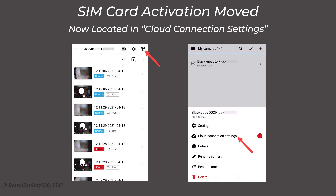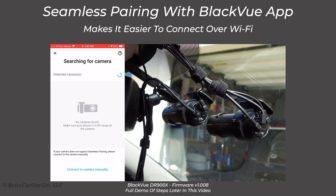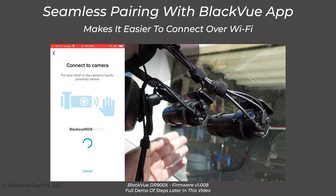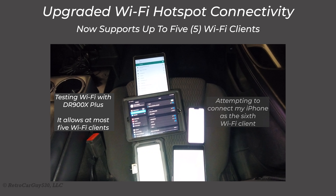If you're using the optional BlackVue cloud service, SIM card activation with the CM100LTE device, or Wi-Fi settings, these have been moved to a new menu option on the main settings list. There is now a new seamless pairing process using Bluetooth to connect with the BlackVue app — it shares Wi-Fi credentials over Bluetooth, making connection much easier. If you're using the CM100LTE, you can now share that internet connection with up to five Wi-Fi enabled clients; the previous generation only supported one.